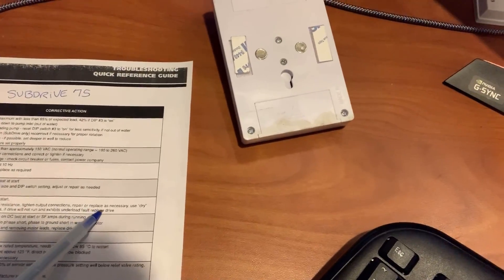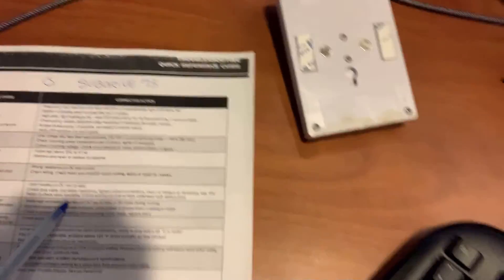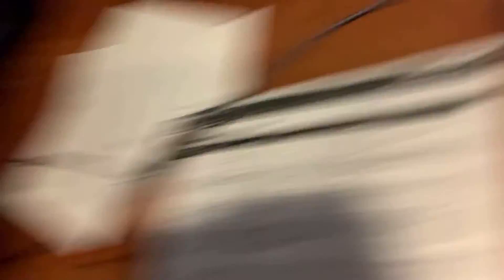That possibly could be an issue, but I kind of doubt it because I think I found the issue. The instructions also say to tighten output connectors, repair or replace if necessary, use dry motor to check drive functions. Most of that stuff is not correct because I went online and found out that the Subdrive 75s are junk — they always burn out. And guess what? This one burned out because there's a nasty smell.